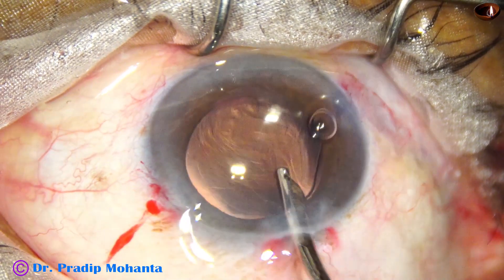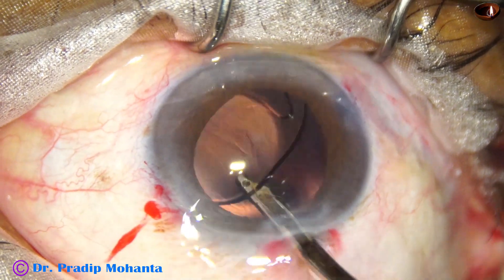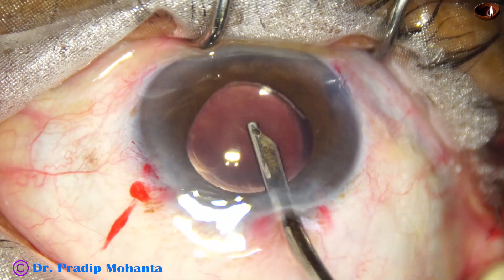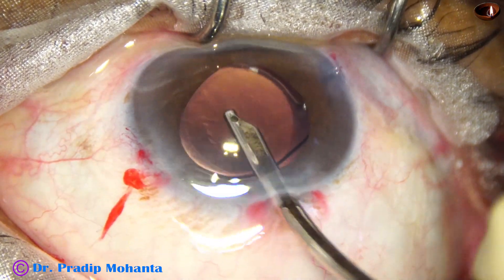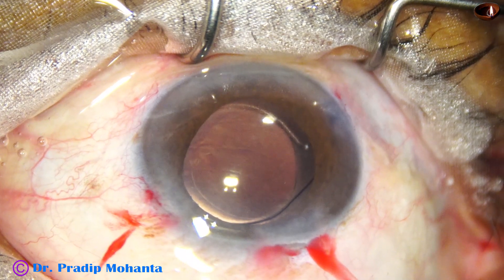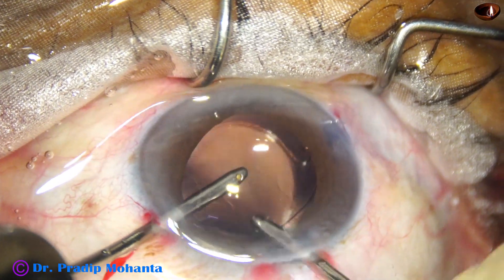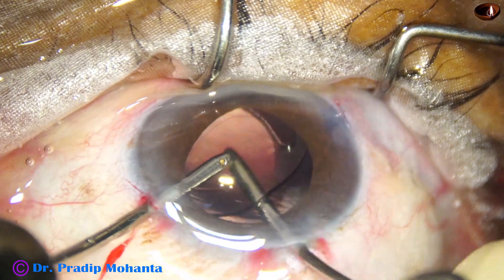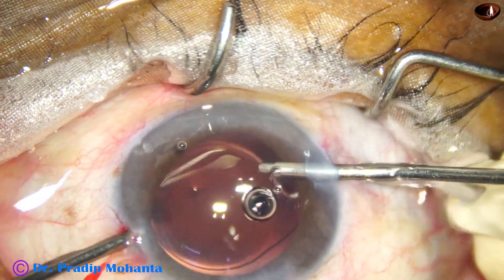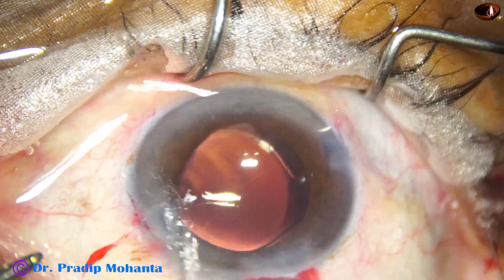Now viscoelastic cleaning is to be done nicely. First I use the Simcoe cannula — I go behind the intraocular lens, irrigate and aspirate the space between the intraocular lens and the posterior capsule, come anteriorly again and remove some more visco. Then I use the bimanual irrigation-aspiration. If you use sodium hyaluronate, it comes out as a mass, but with HPMC we have to spend some time to remove it. Nice cleaning is done.